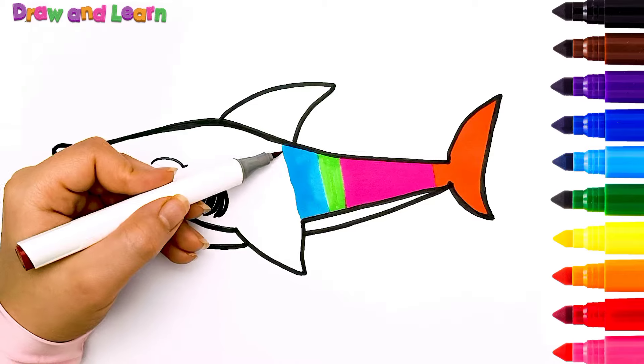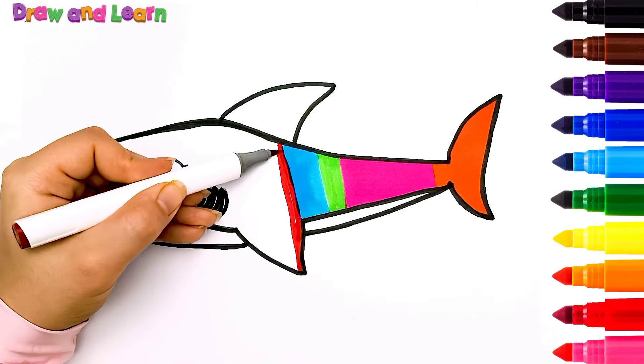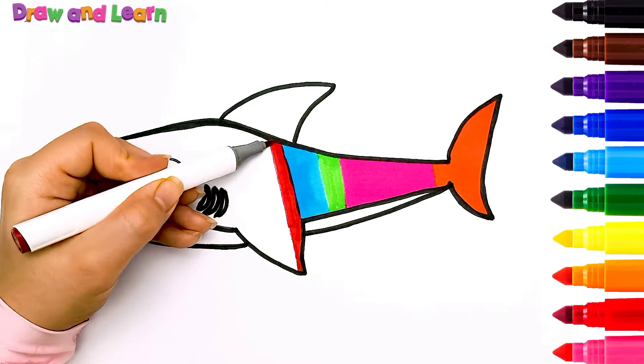Keep going! I'm sure you can color it very well! Please draw with me!